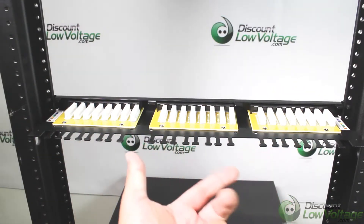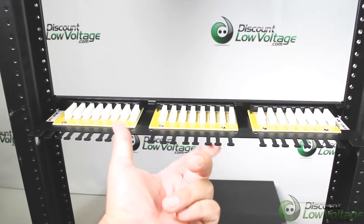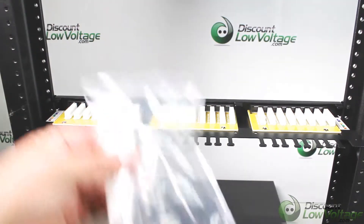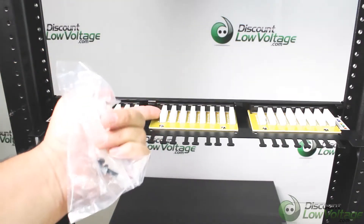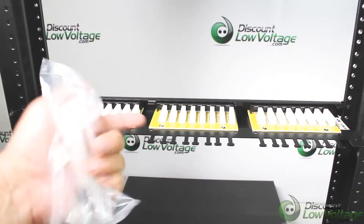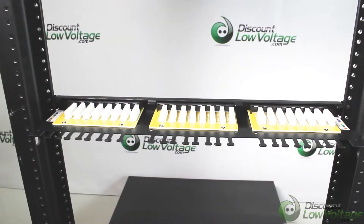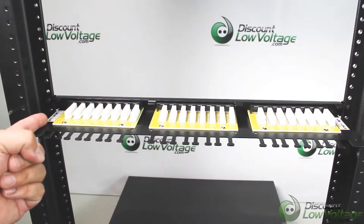Here's a quick look at the back of it — we have eight, eight, and eight. You notice the fingers here; these are for cable ties that are included with this patch panel. So you're going to go ahead and bring your cable in, punch it down over here, and tighten it down with the cable tie. Screws are included. This is for 568A and B.